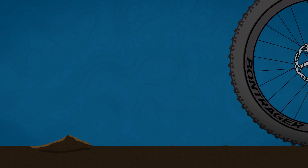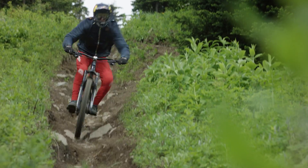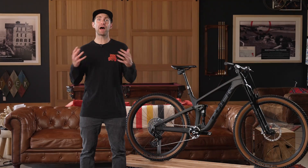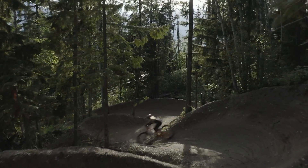By allowing the suspension to do its job, the rear tire tracks the ground better. This means increased traction, less skidding, and more control where it's needed most. That right there is the ABP difference and you'll find it on most Trek full suspension bikes.